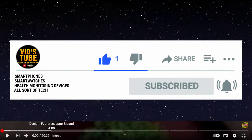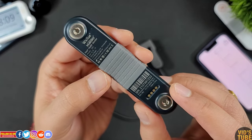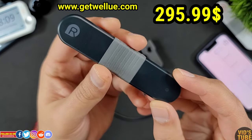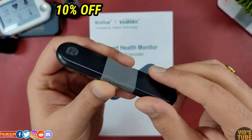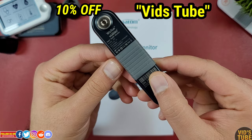Everything is time-coded along the video timeline for ease of viewing. In terms of price, this ECG recorder is listed on GetValue.com for $295.90 US dollars. However, you will get 10% off not just on this but any product from VALUE's website if you use the discount code Vidstube or simply click the link in the video description.